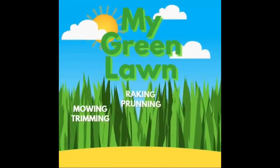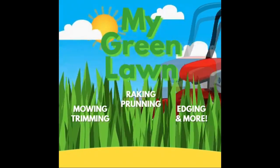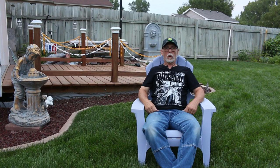Today we're going to be talking about how to tell if our lawns need water. Hello and welcome back to My Green Lawn. Today we're going to be talking about our lawn's ability to show us that it's thirsty or that it needs water or needs some attention.